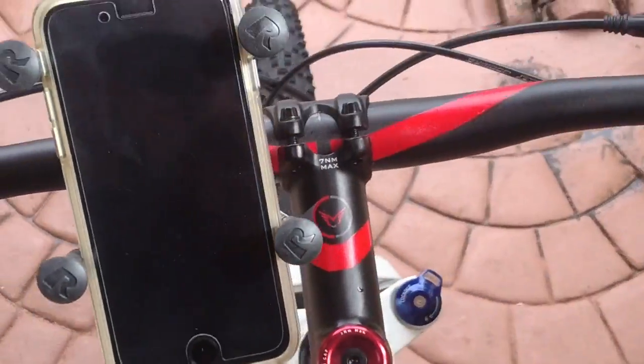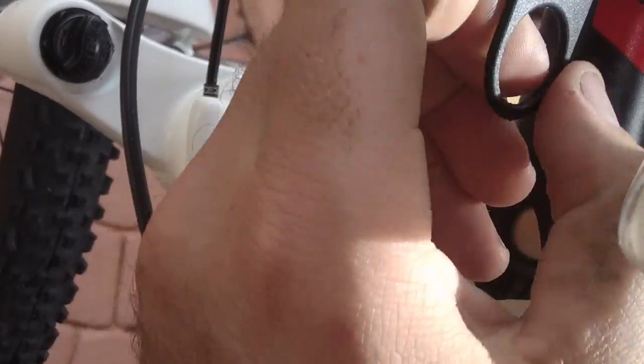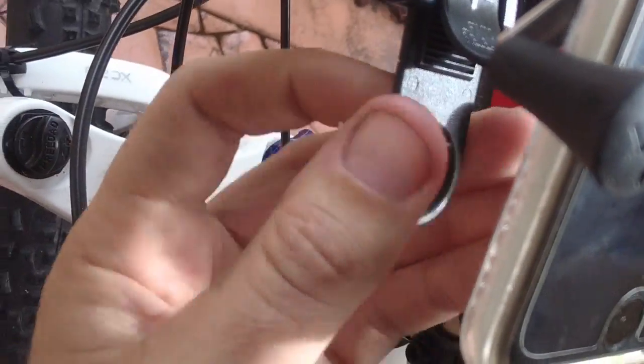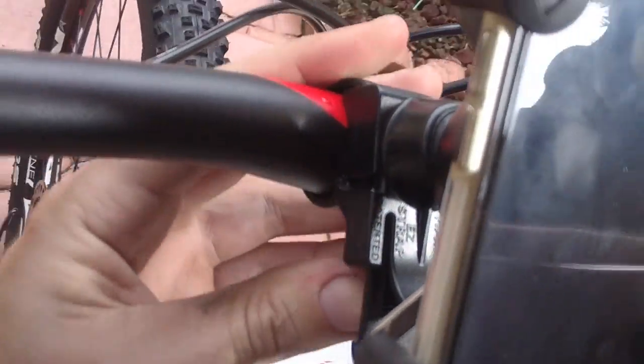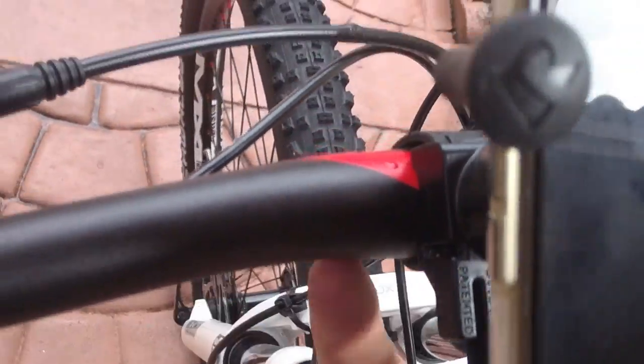The only thing I wish they would have done better is maybe made the tab right here with a little metal — like a washer type — or made this part metal, because I feel like I could somehow break it. But that's my only complaint; I'm really looking for stuff to complain about. Other than that, this ain't going nowhere.